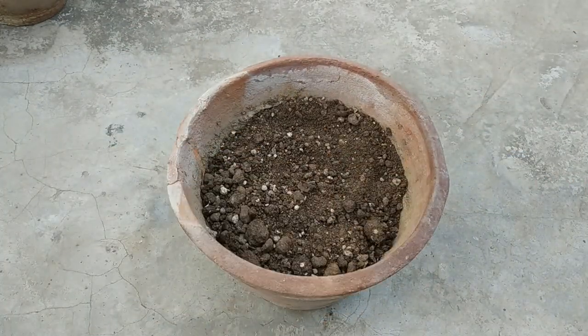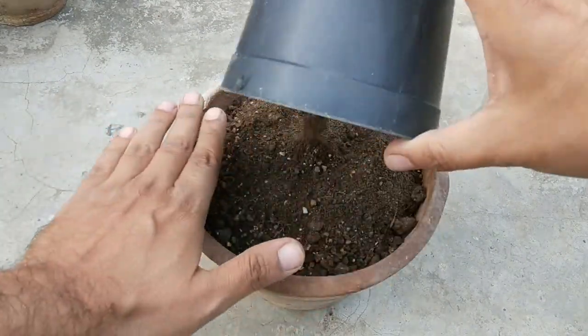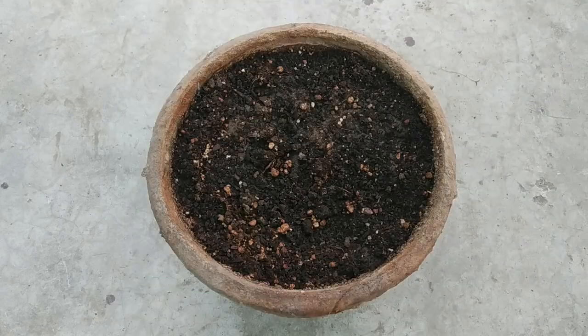Now just water it thoroughly and let it sit overnight to let the mix settle down and absorb the water. This is after a day — the soil has already settled down.